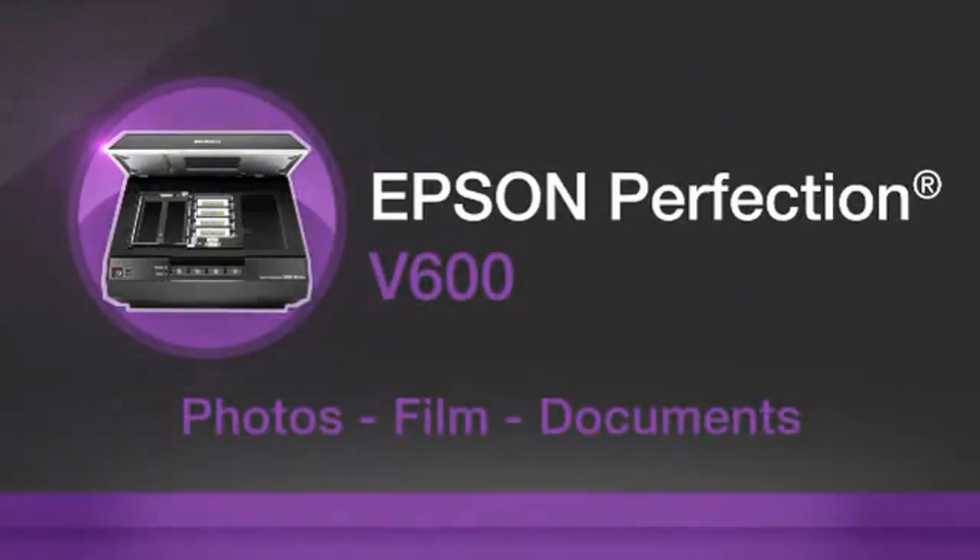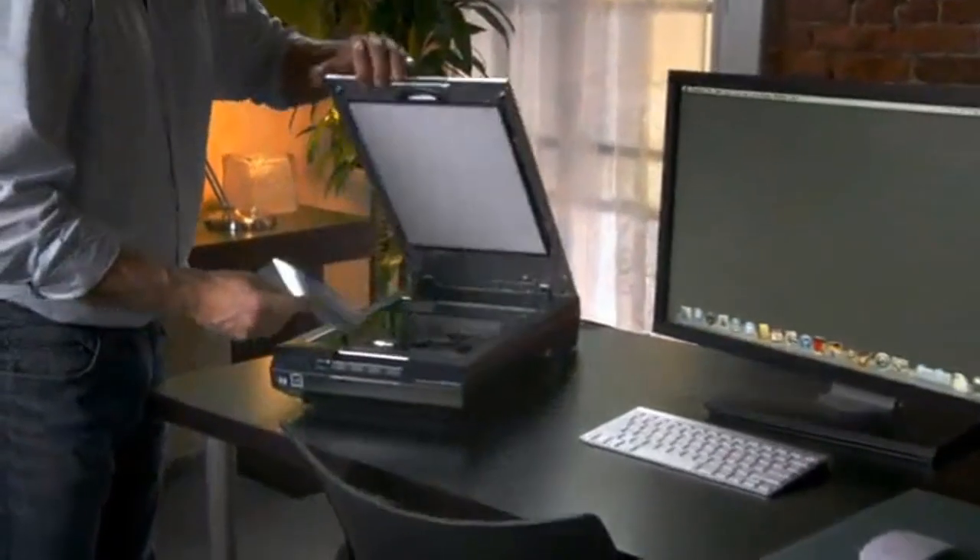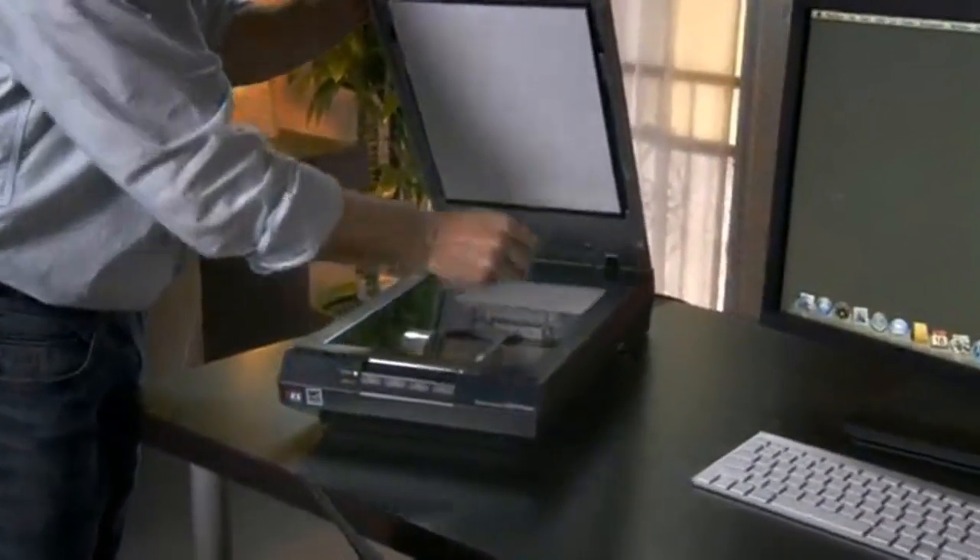Are you looking for the top 5 best film scanners? In this video we will look at some of the top 5 best film scanners on the market. For more details and price, click the product link in the description below.